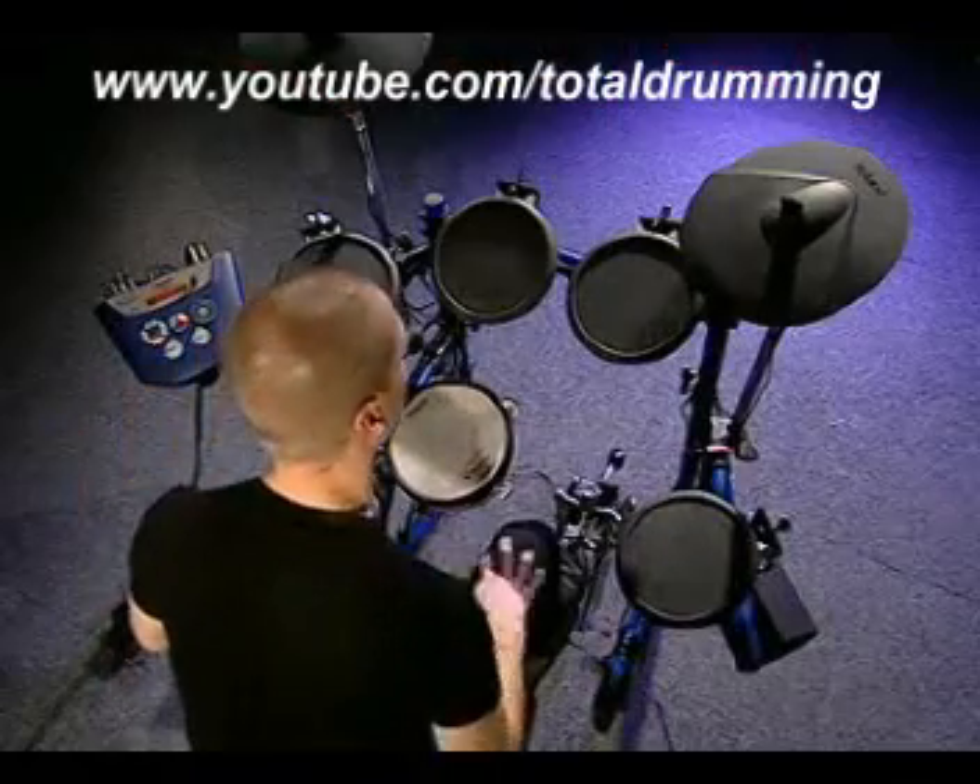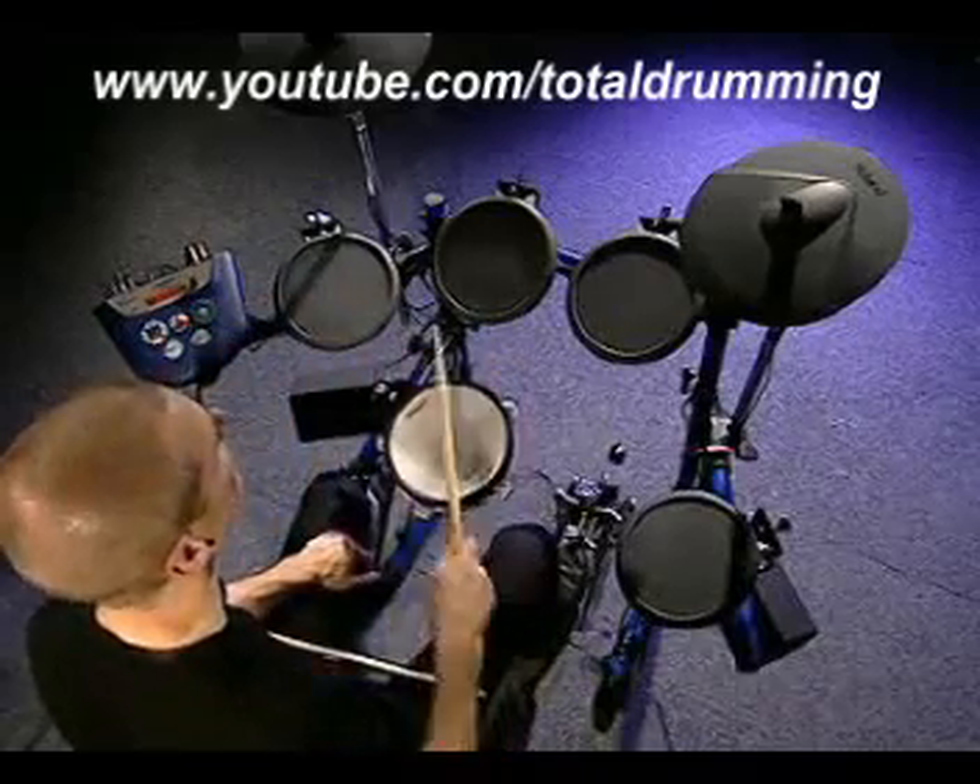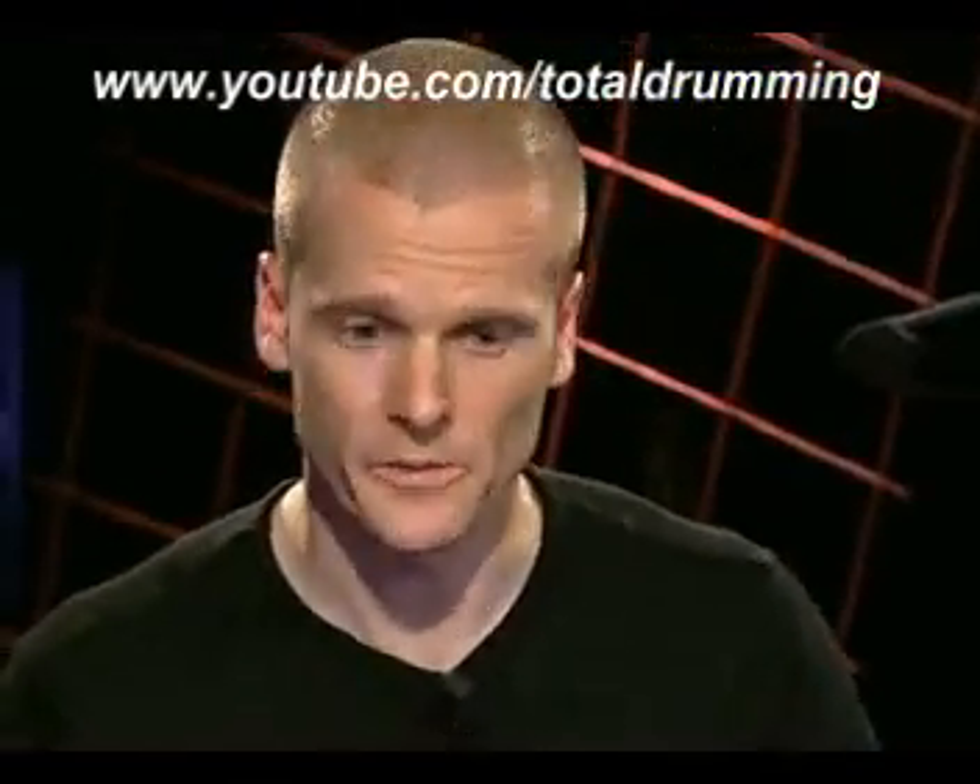Using this PD80R means I'm actually able to trigger two snare sounds from the same pad, since it's a double-triggering system. First, I can have a snare sound on the head, and also one on the rim.